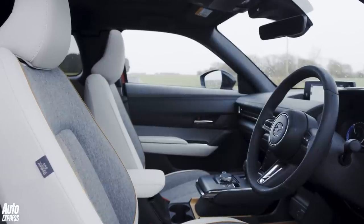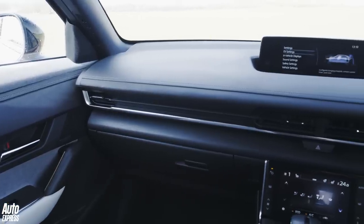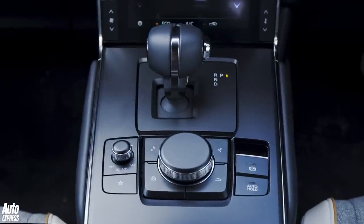If you're up front you'll be enjoying all those lovely details, and this top spec model comes with a Bose sound system too, which is great because you'll be able to turn it up loud enough to drown out the sound of the passengers in the back — you'll probably start grumbling even before they've got in.